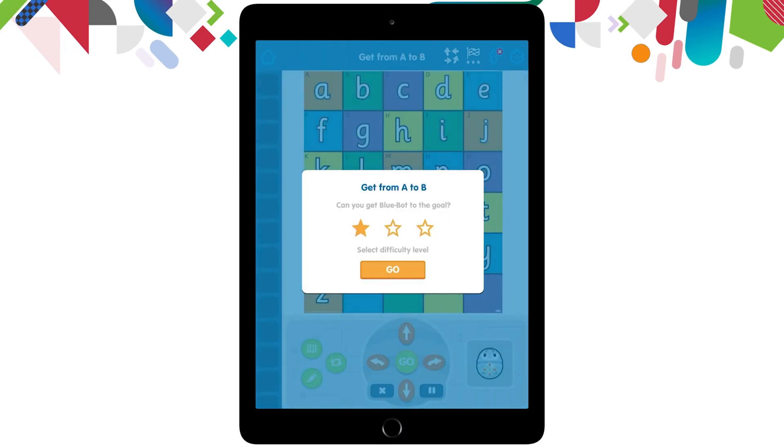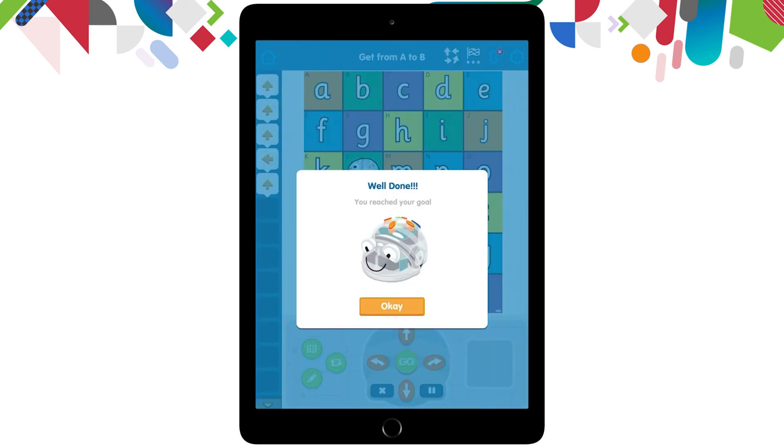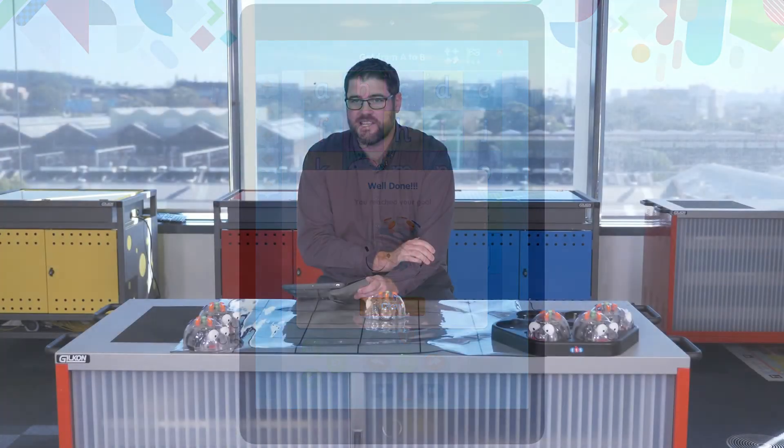You can pick a difficulty level depending on the students' understanding of code. I'm going to stay on level one and pick the orange go button. On my map you might notice that I have a green flag where the L is meant to be — this is the challenge in 'get from A to B'. The students need to code this robot to get to that flag to meet the challenge. I can see that it's up, up, up again, turn left, move forward — and that should get me to the green flag. I'm going to hit go. I've met the challenge — it says 'well done', and I can continue moving on through the challenges.